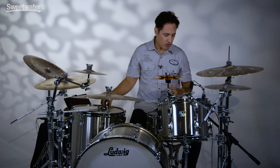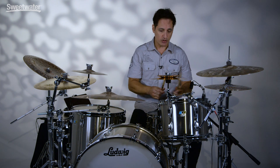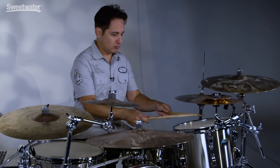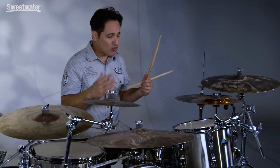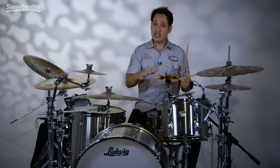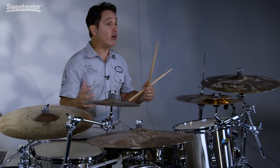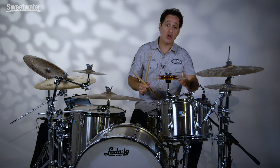Let's get into the sound of these toms right now. This is a 9 by 13 inch rack tom and a 16 by 16 inch floor tom — snare wires off first. Big, loud and round with great sustain and great overtones. Now if you wanted to go the traditional route, I would suggest using a clear two-ply head like a Remo Emperor, an Evans G2, or an Aquarian Response 2 — something like that would give these drums great clarity and attack plus the projection. But these Calf Tone heads, I'm really loving the sound here, so let's put the snare wires on and do the same thing.